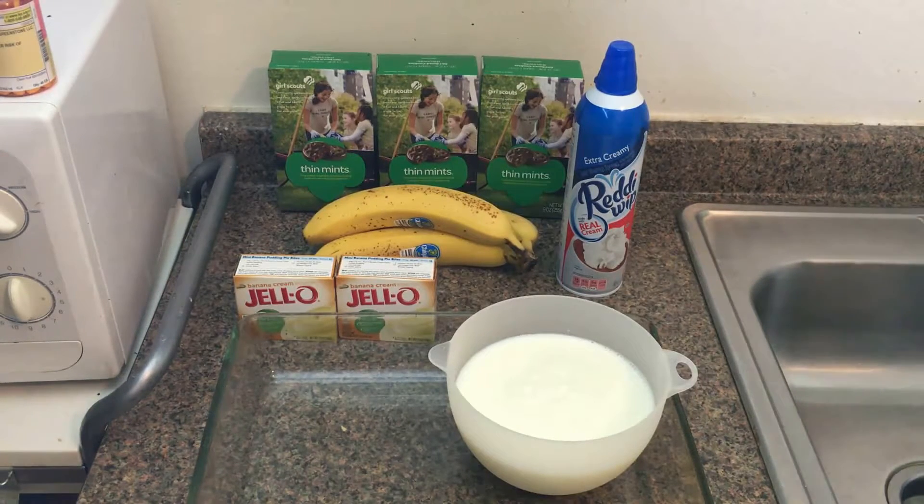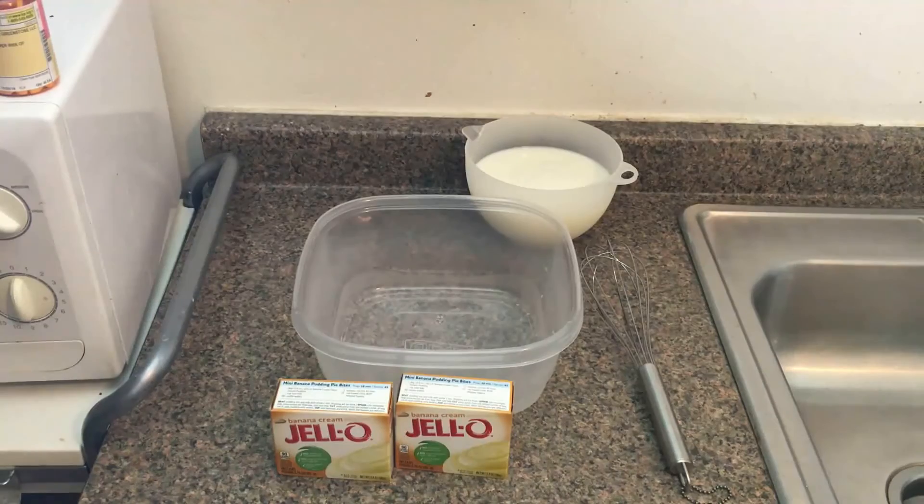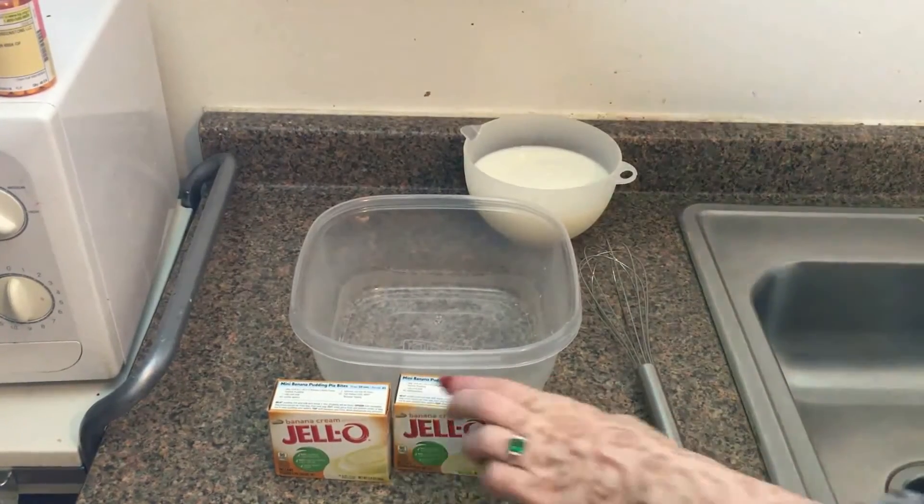Now that we know what goes into our Thin Mint Banana Pudding, we're going to get this party started and put it all together. Our first step is mixing the banana cream pudding.